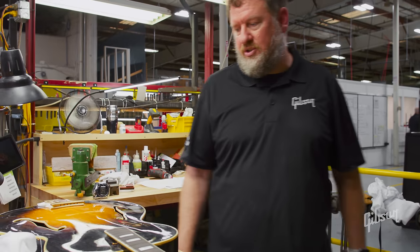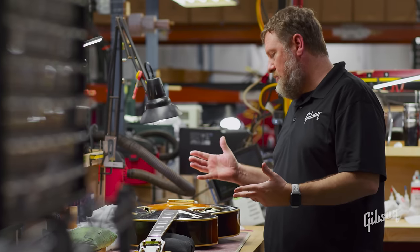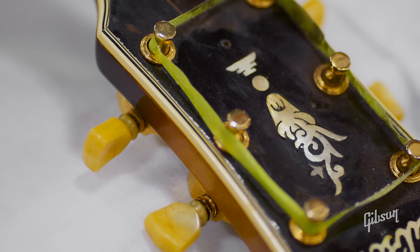Here on Dryan's bench we've got a vintage L5 that is in for planing and refret. We are replacing the frets — they've just been worn out over time — and while it's here we're also doing a couple of extra things it needed to help maintain that structural integrity.